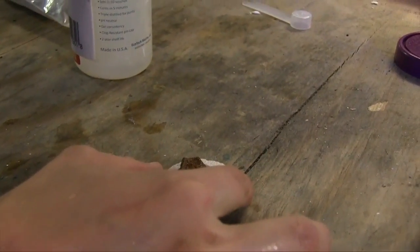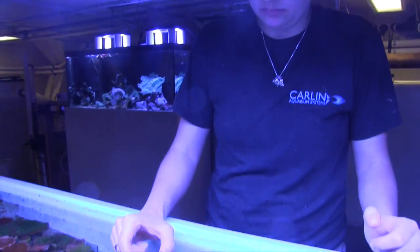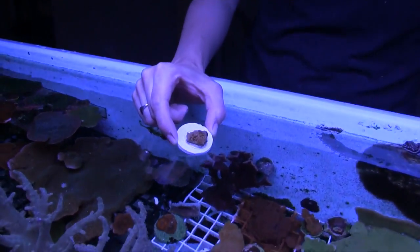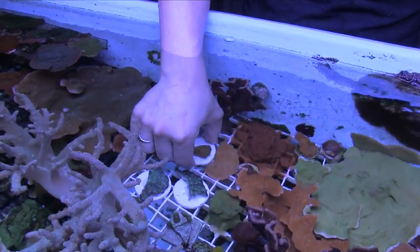With the cutting done, the frags were glued to disks and placed back in the system to heal and to grow out. All in all, the Inland saw lived up to its billing as a great tool for fragging corals and a great value for the price.